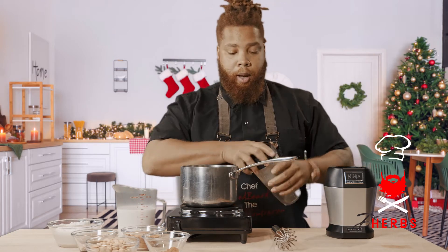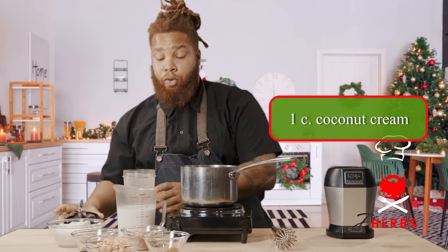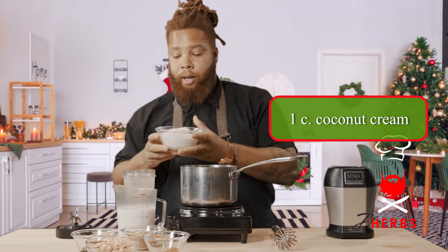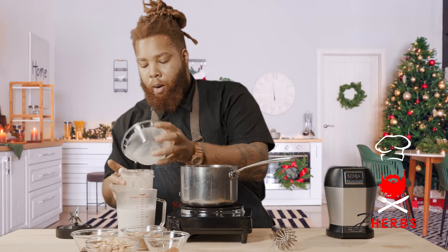So first, we'll start with our blender cup. We'll be adding one cup of coconut cream — not to be confused with coconut milk. It's a little more dense, has a little more body and fat to it, but full of that coconut flavor, so it's gonna go right into our blender cup.